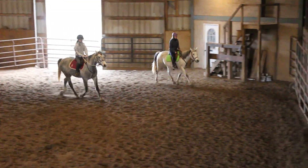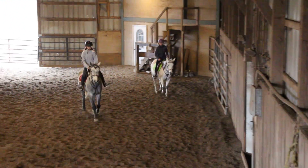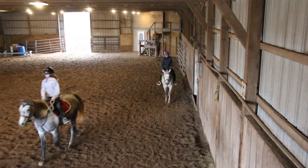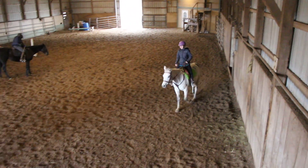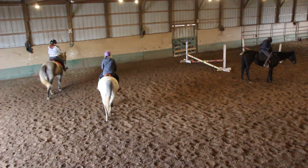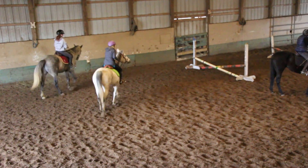You can just trot around a little extra if you need to with him. But he's already kind of getting softer. Good, Kayla. Kayla's turn — good, fantastic. Who's training him? Good job.